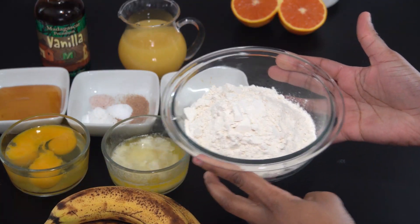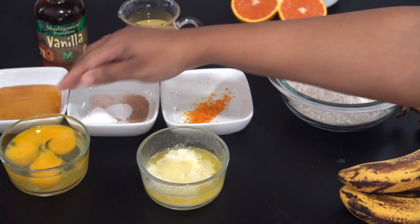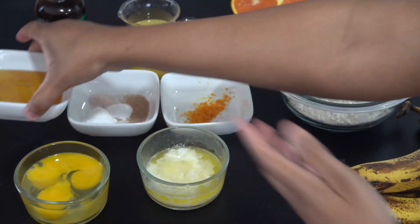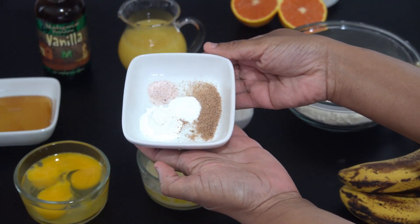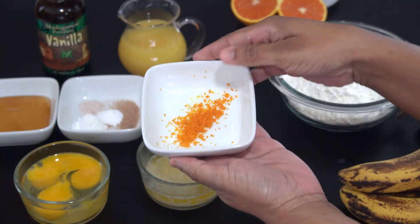So here I have my ingredients. I have some flour, some overripe bananas, some melted butter, as well as some eggs. I also have some honey. And then here I have my spices: my baking powder, baking soda, salt, and some grated nutmeg, as well as the zest of the orange.